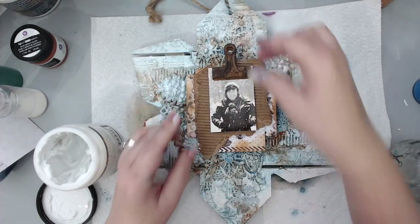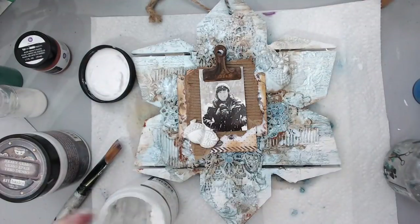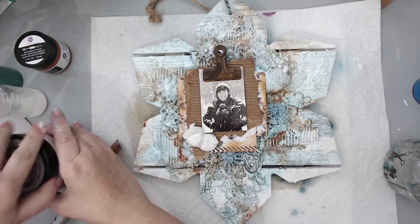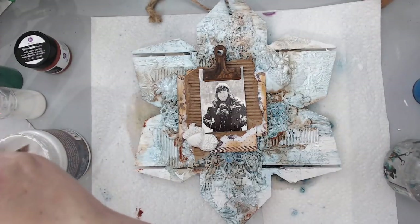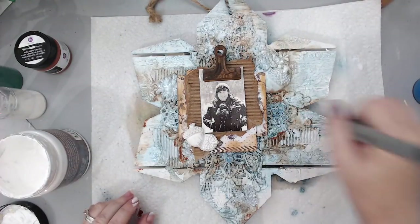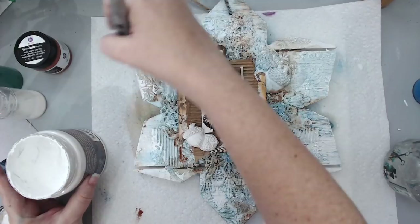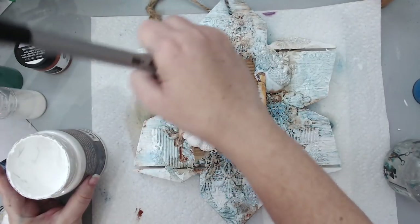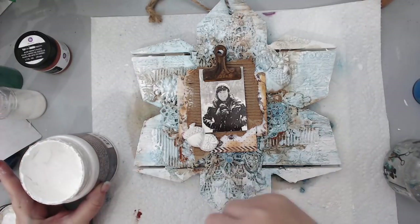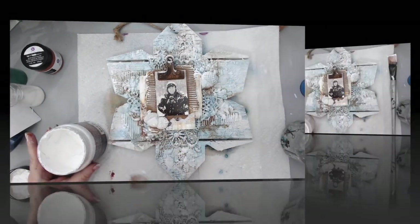I took some distress oxide ink from Tim Holtz — the Vintage Photo color — and also the Rusty Hinge color, which is a slightly orange color, and added it to the edges of my papers so they matched the rest of the background. I placed the bundle of papers with the photo in the center, glued it to the background, and also added a small double acorn resin piece on top of the bundle. Then I took the white gesso again and using a paintbrush added it in certain areas to bring white light to the embellishments and texture.